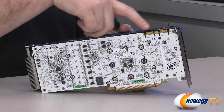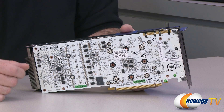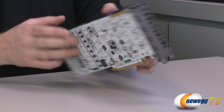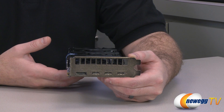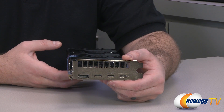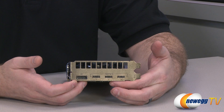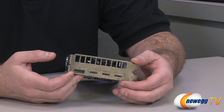There are two SLI fingers at the top, making this card compatible with two-way, three-way, or four-way SLI configurations. Looking at the bracket, this is a two-slot card and it maintains that two-slot spacing throughout the entire length of the card, which is important if you're planning a three-way or four-way SLI configuration.